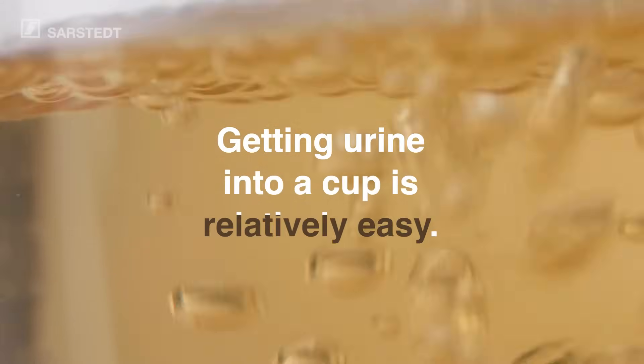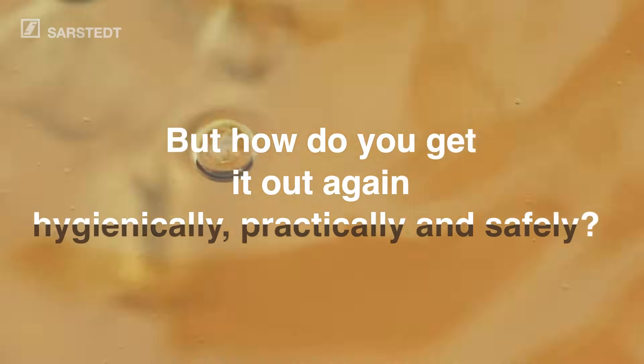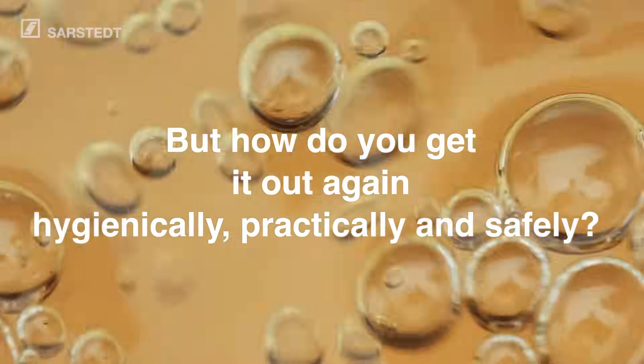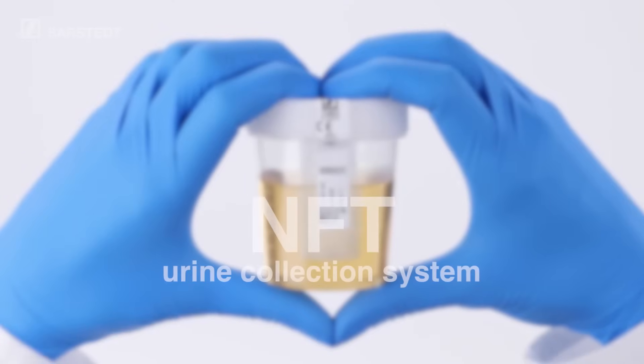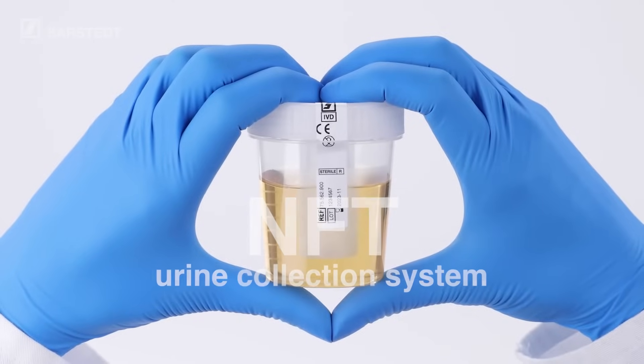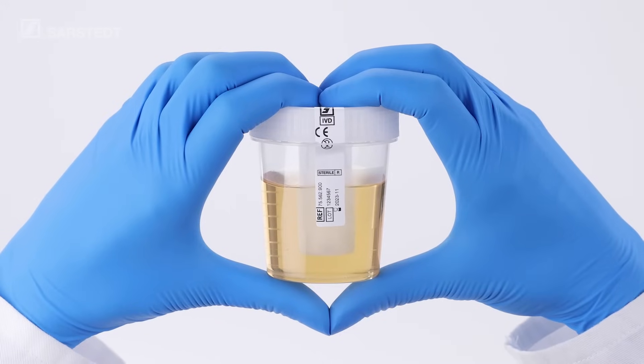Getting urine into a cup is relatively easy. But how do you get it out again? Hygienically, practically and safely? A new solution now makes this easy too. The NFT Urine Collection System — Sarsted's first collection system with hygienically enclosed and needle-free sample collection.